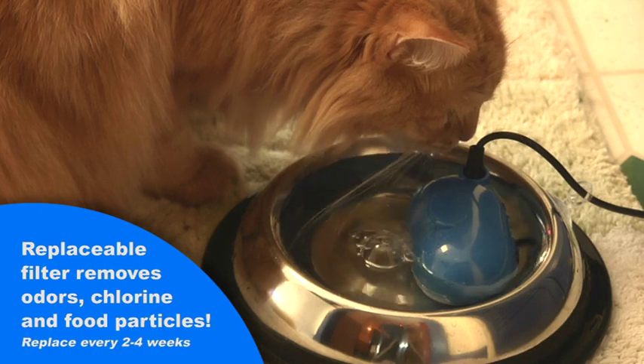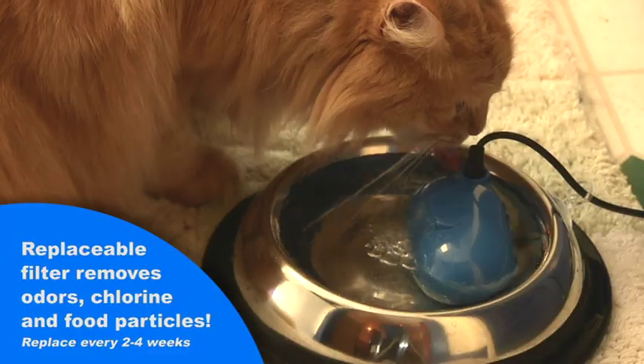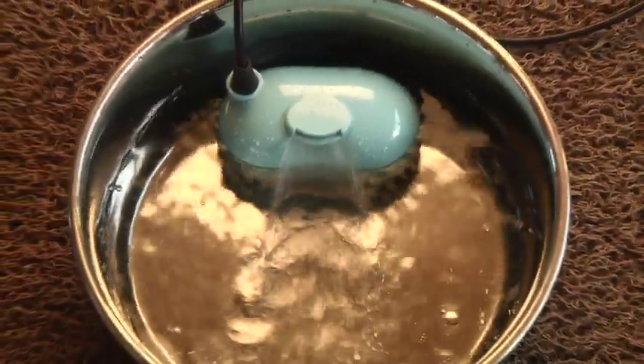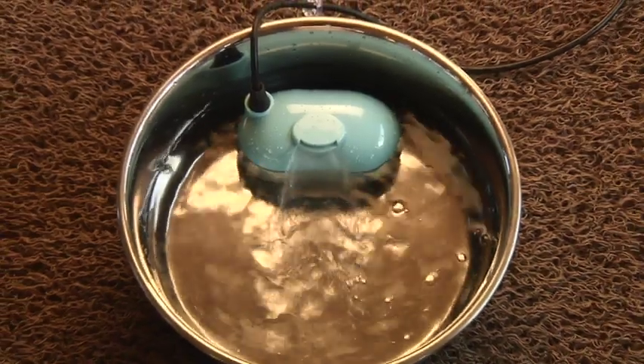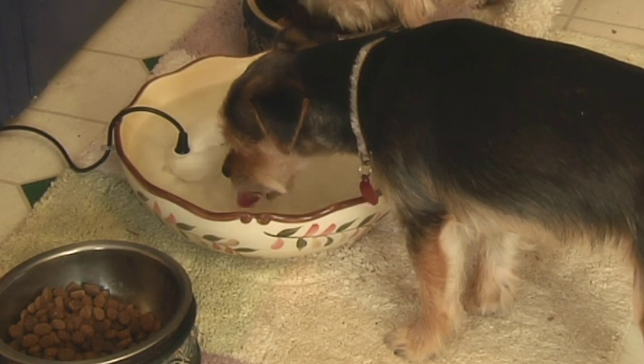The Hydrate's filtration system is compact for strong circulating power with a high-quality submersible pump. Refreshing rippling water or a natural stream effect can be created by maintaining the Hydrate at different water levels. Keep your pets hydrated and drinking fresh water with the PetSafe Drinkwell Hydrate.